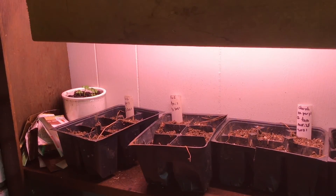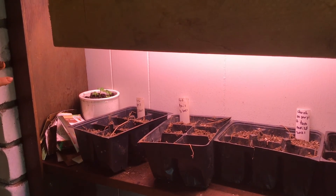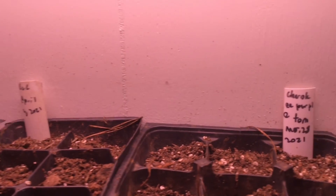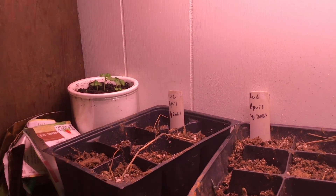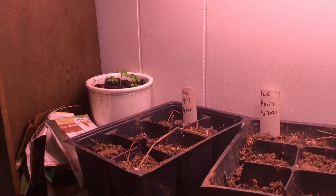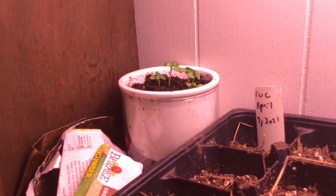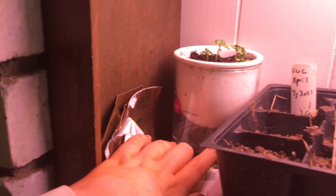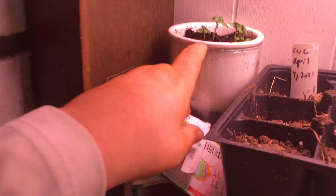This is our germination station. You can see we're now doing labeling — previously we didn't. Here are some Cherokee purple tomatoes. We planted these about eight days ago, on March 28th. Here are the cucumbers planted yesterday. We're finally now doing dates. And here's the basil in a hydroponic cup. It has a wick that transports the water to the basil to make sure it has perfect watering.